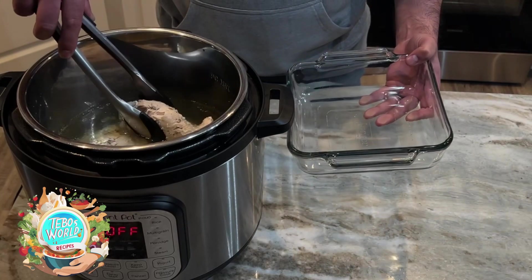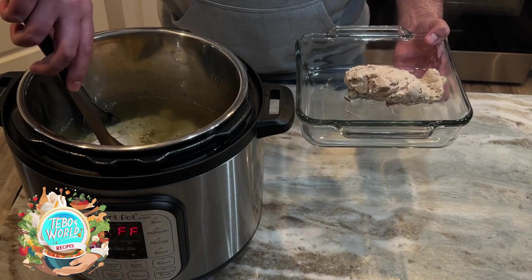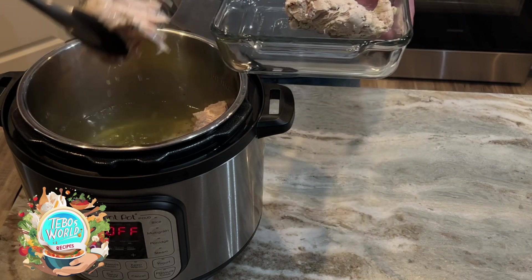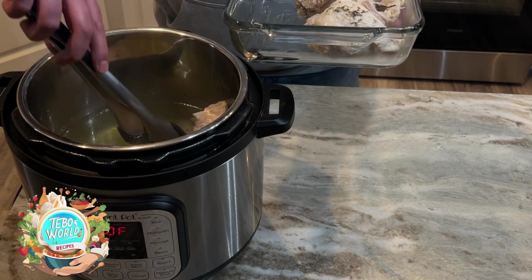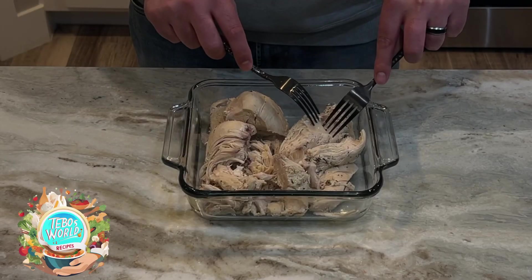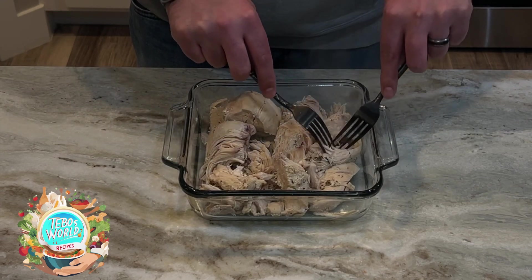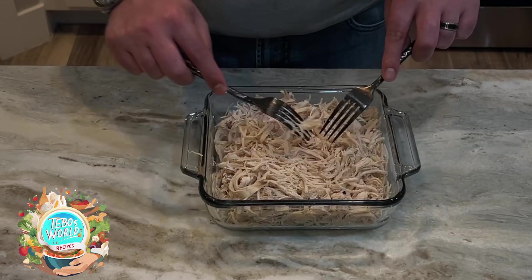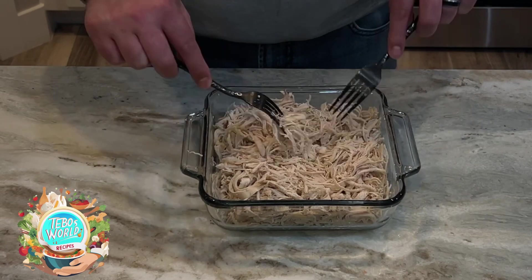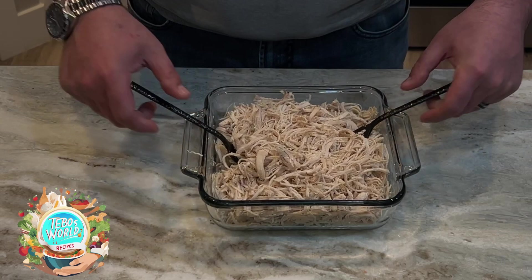After 25 minutes, we're going to remove our chicken breasts from the stock. As you can see, it's falling apart just the way we wanted it. Using two forks, we're going to pull all our chicken. Once all our chicken is pulled, we're going to set it to the side.